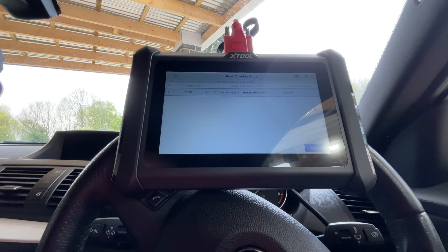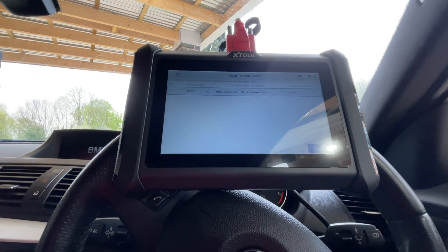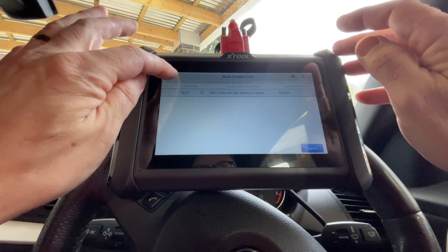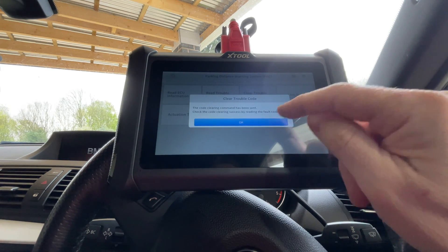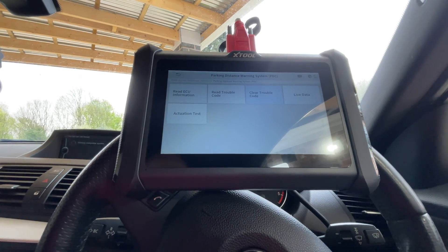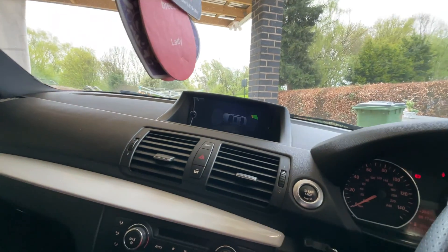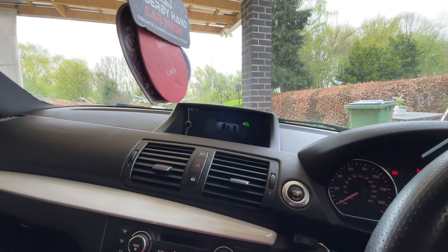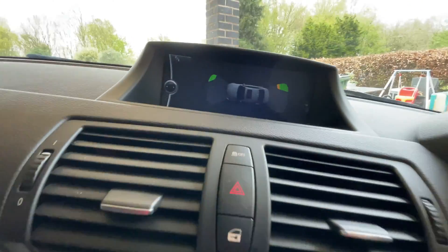Right, let's see what we can do — let's fire the old girl up. Let's go back out of that one, we'll clear trouble codes. Now putting it in reverse to see what happens with the sensors. Yes! It's working again — look! We've got the car on the screen, the sensors aren't flashing as faulty. We're looking good!